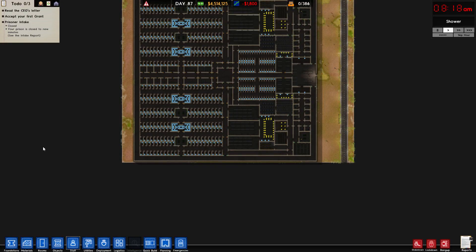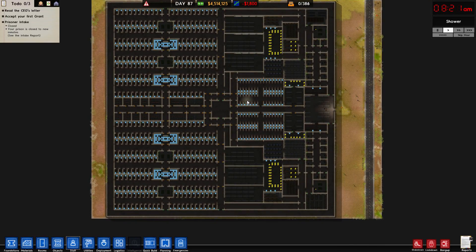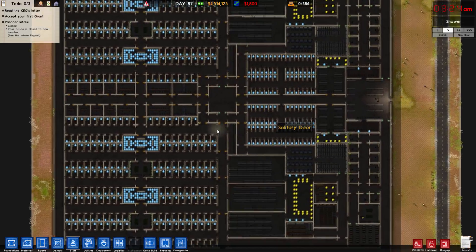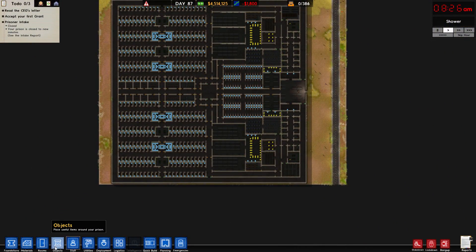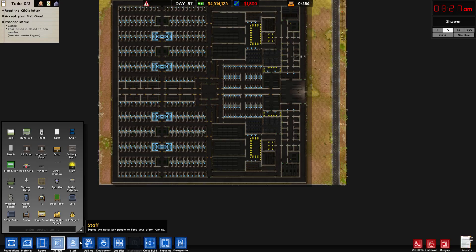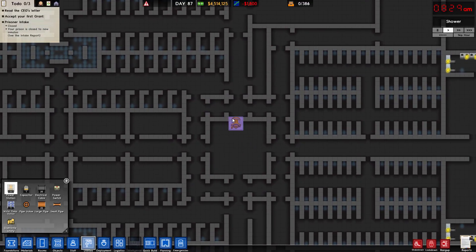Welcome back guys to episode 3 of Prison Architect with your boy Risky. Today we're going to be putting in the last bit of stuff before we start — before we bring in all of the prisoners. So we're going to get the utilities in along with the lights, and I'll show you where I'm going to put them all.